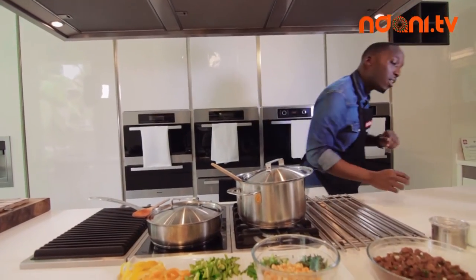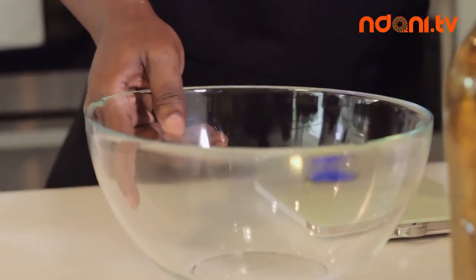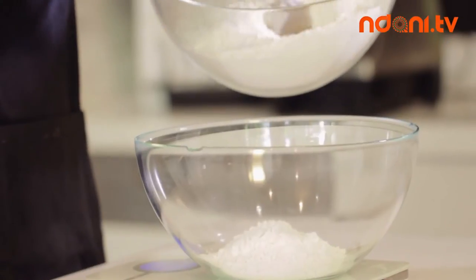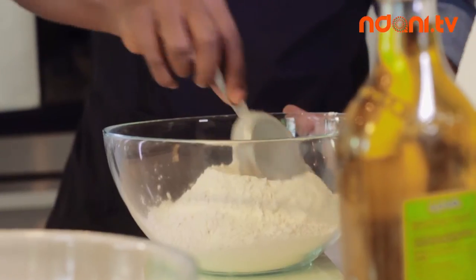Now we want to start on our pizza dough. To make the dough you want to weigh out your flour — you can do about one kilogram, but here I'm going to do 500 grams. Make sure your scale starts from zero when you put your bowl on, and in the center of the flour I want to create a well.